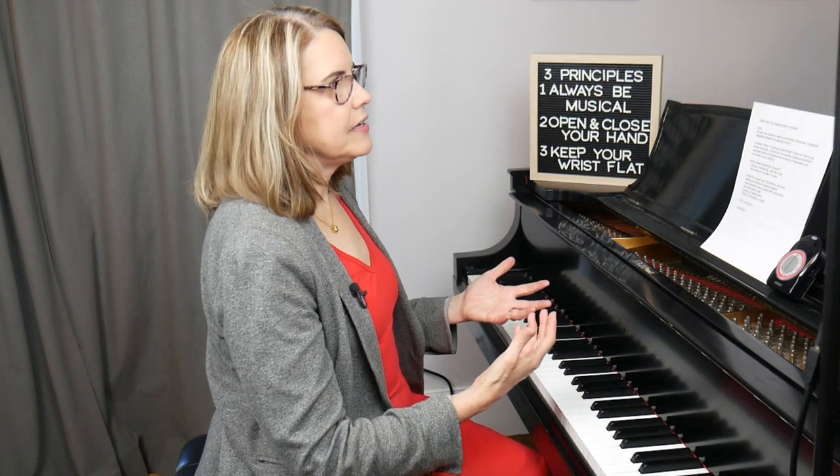I know that sounds really elementary, but it's amazing what a big difference it makes when you set the intention of listening for tone quality when you're doing technical exercises, because that will start to make it automatic for you when you are working on your repertoire. You will always be thinking about the sound and the sound quality, which is the number one consideration when it comes to musicality.